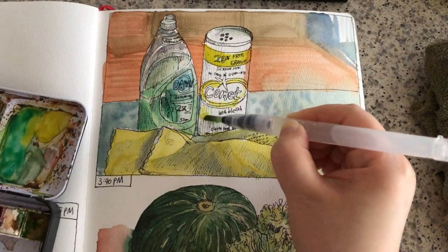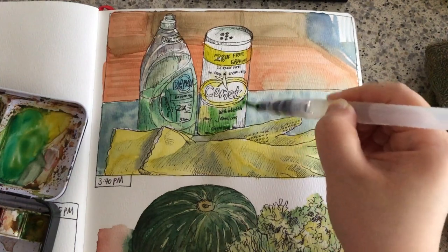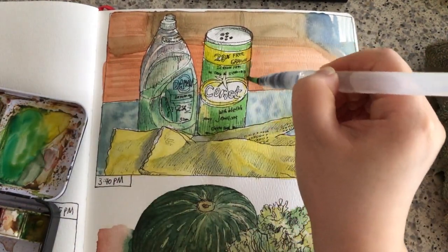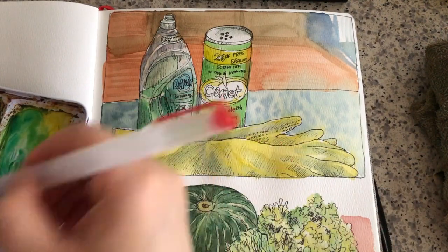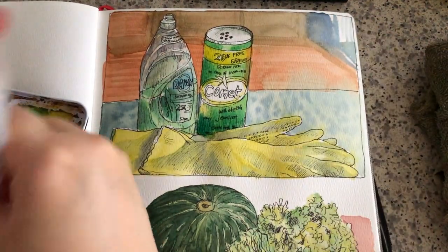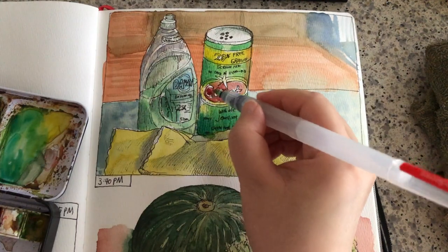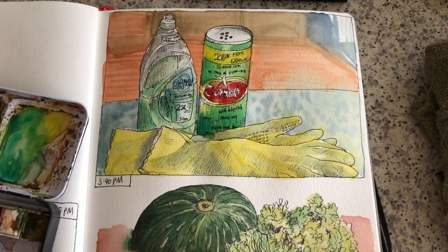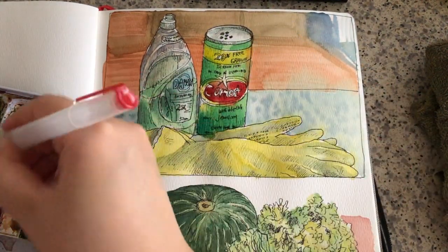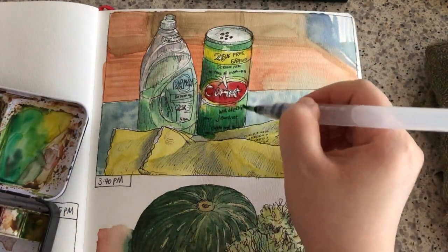I really like the yellow label parts on this cleaner jar because it kind of matches with the color of the gloves — it's kind of in harmony. And the green part of this jar is in harmony with the color of the soap. Now this red is very different from the rest of the colors, and it really gives life to this whole sketch. Adding another layer of darker green to give more contrast. And here I'm going to call it done.